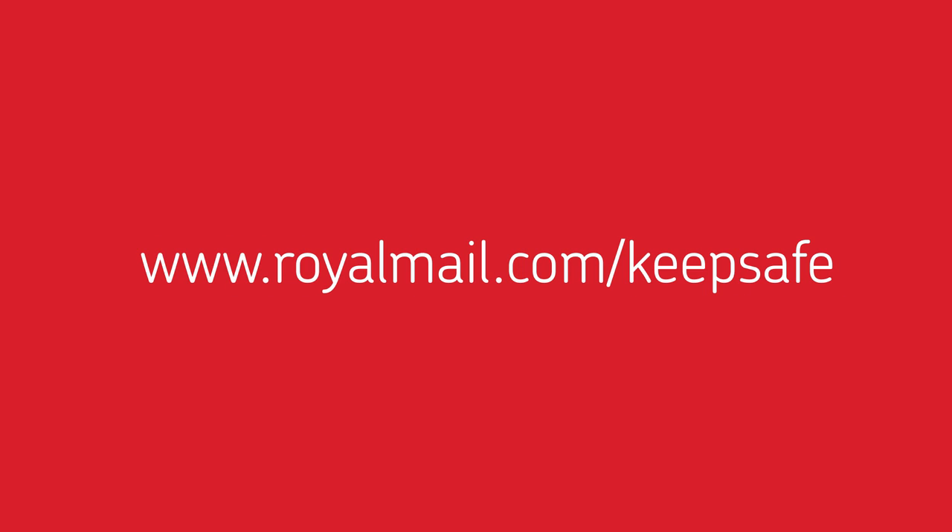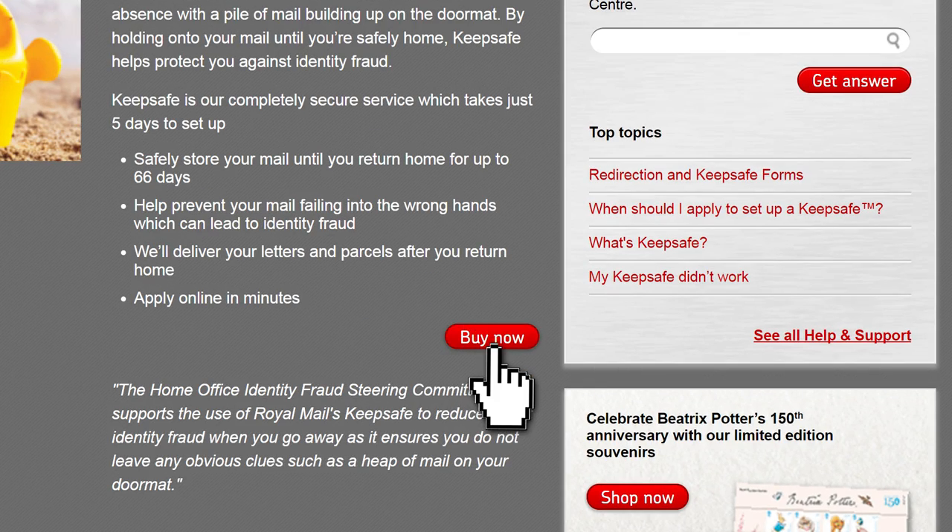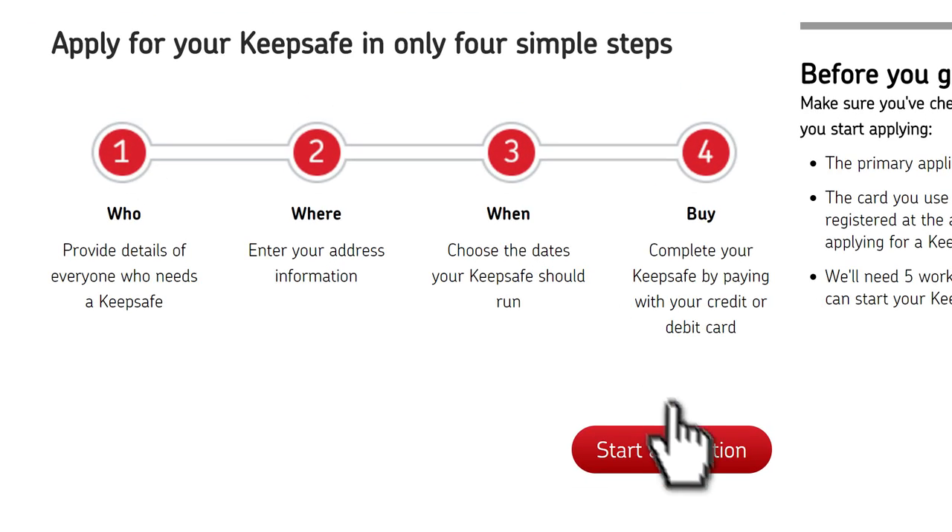Go to royalmail.com/KeepSafe and select Buy Now. Now select Start Application.